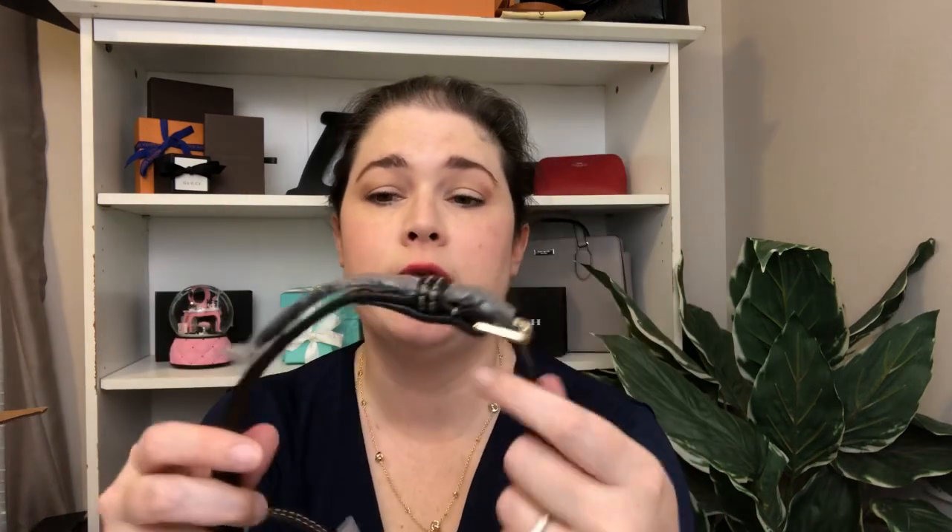Let me give you the dimensions of this bag really quickly. The measurements are 11.5 inches in length, 9.25 inches in height, and 5.75 inches in width. There is a 3.5 inch handle drop, and the crossbody strap goes from 22 to 26 inches — that's a really good range that you can really do a lot with as far as crossbody, shoulder, whatever you want to do. And it weighs one pound two ounces.